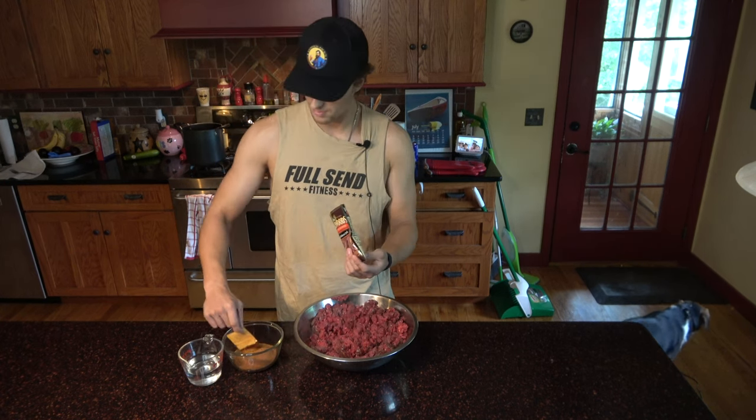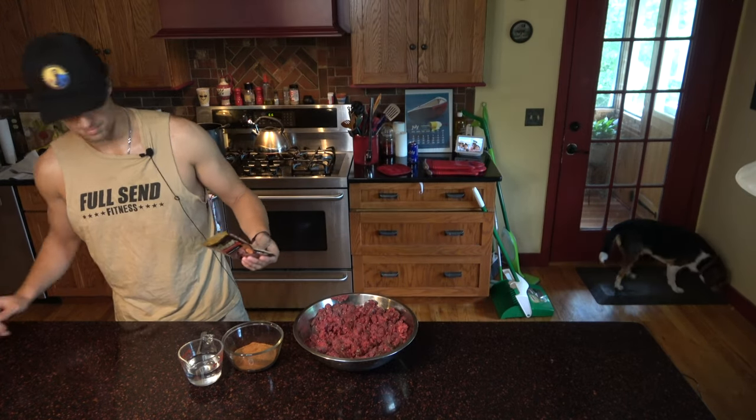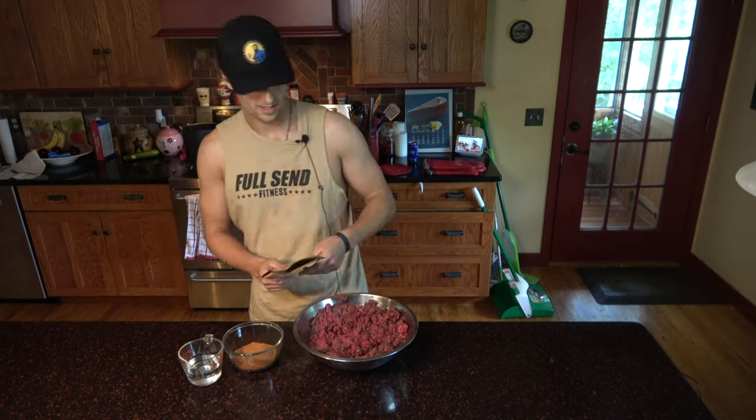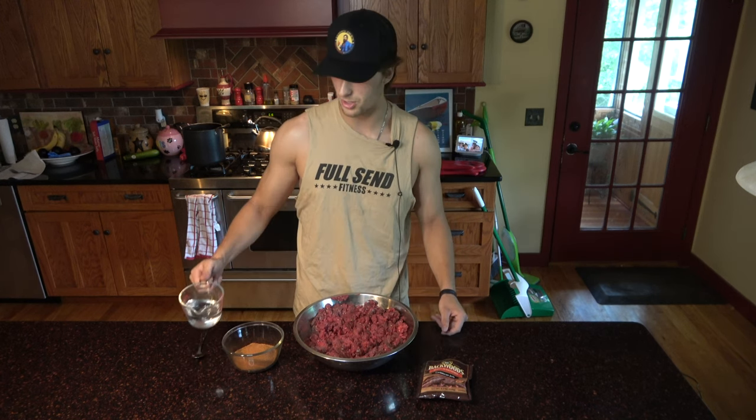A quick tip — you probably don't want to be cooking on the plastic bag because that would create an unfun meal. Once we got all of that in, we're going to use just a little bit of water to dilute the spice — not too much, just enough to make sure it's a creamy paste.